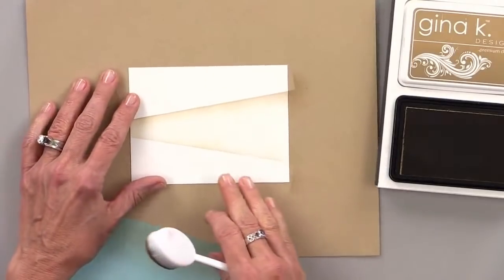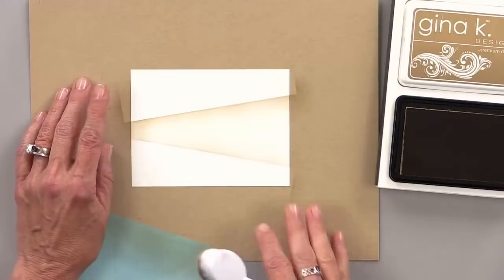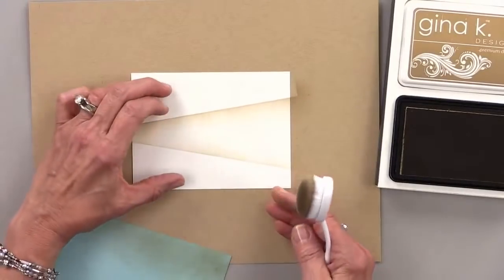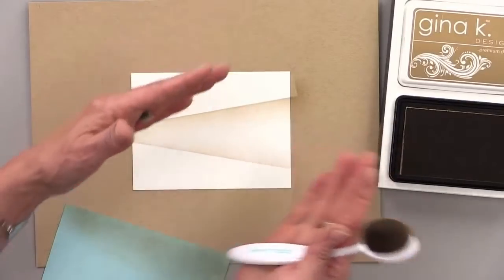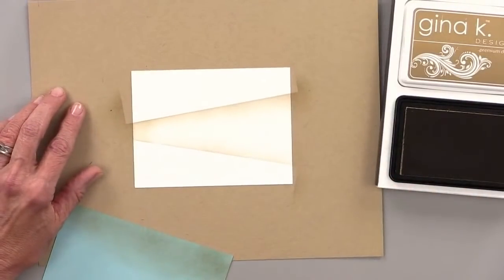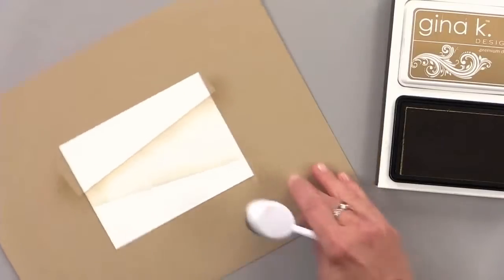One thing I want to tell you — if you have a lighthouse stamp, this is also a really cool way to get a beam. If you stamp your lighthouse, you can do the same kind of thing with yellows and golden colors and create a beam of light coming off of the lighthouse. So that's just a little quick tip.